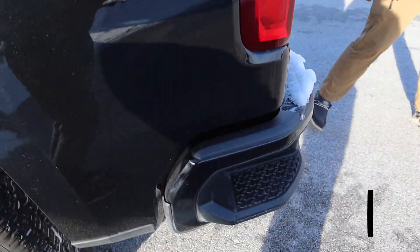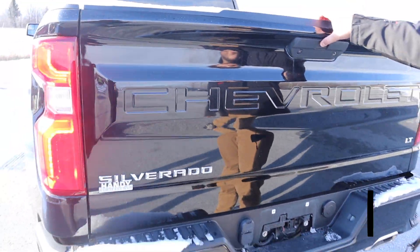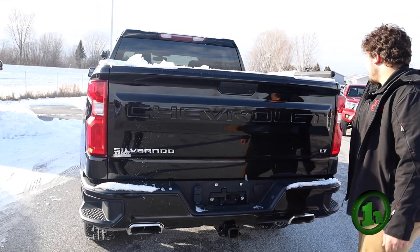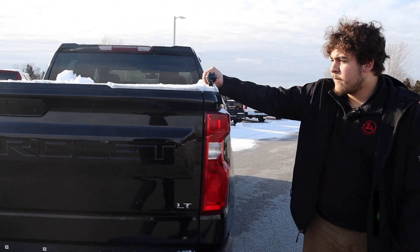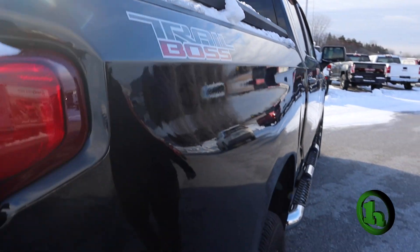In the back here you've got your receiver with your plug-ins, and going into the bed it does have a spray-in bed liner and a tunnel cover as well. It also has these bed rails — you could take these off. I'm not really sure what they're used for; they're probably used for maybe a rack or something for a kayak, but those are able to be taken off.